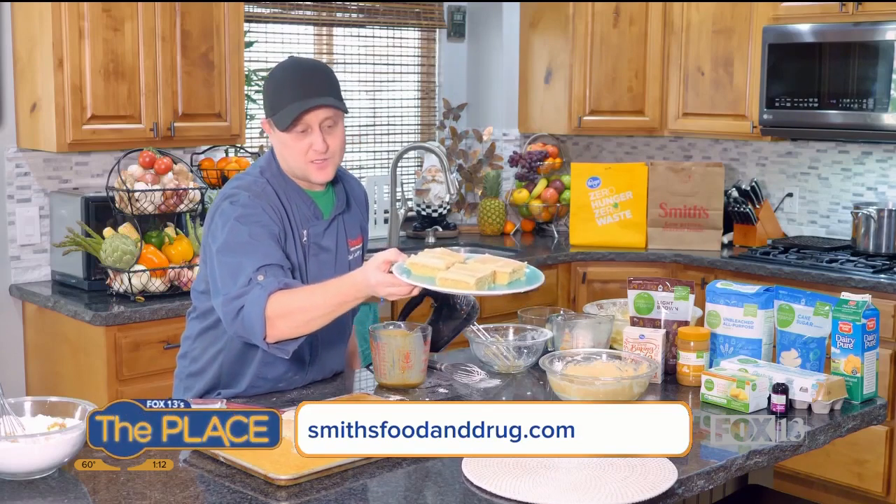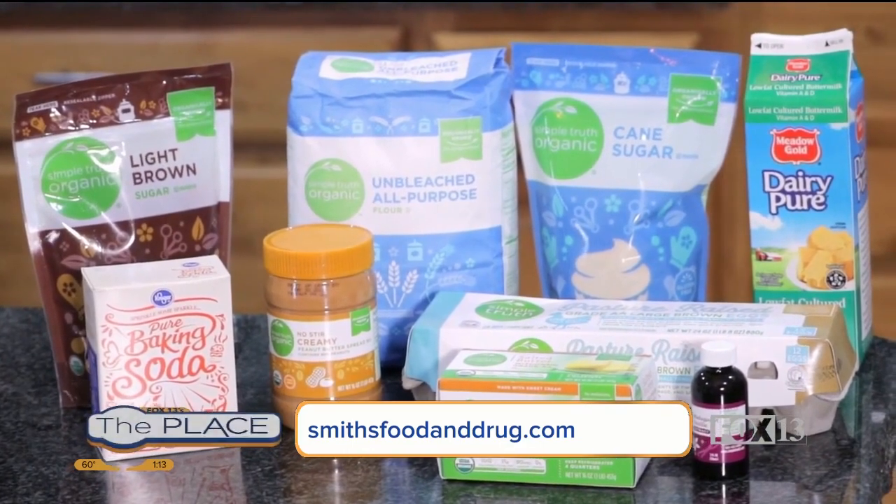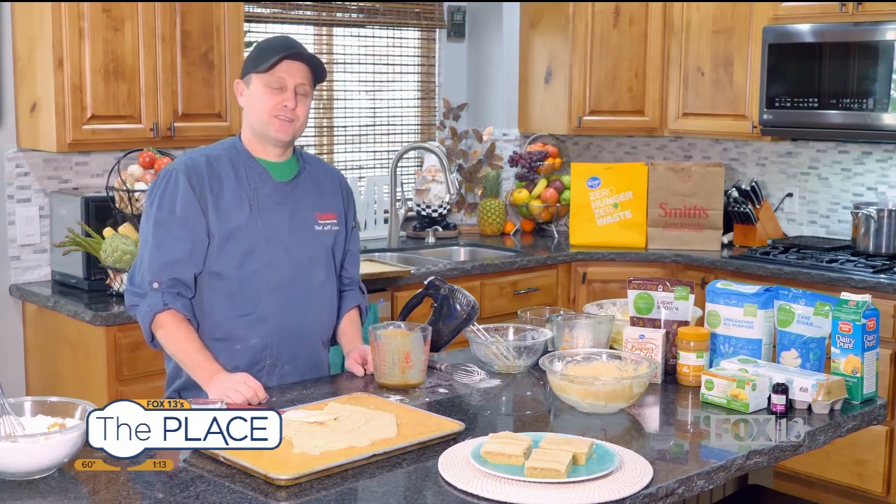They're super good. Perfect for the neighbors, perfect for the kids, perfect for breakfast. Either way, you can find all of these ingredients at your local Smith's. Thank you so much for watching, thank you for shopping, and we will see you next time. Bye-bye.